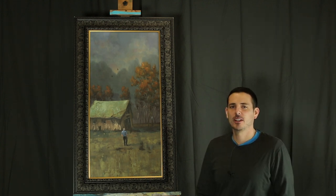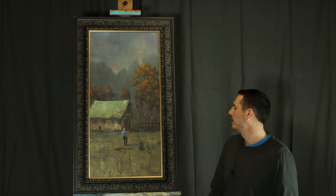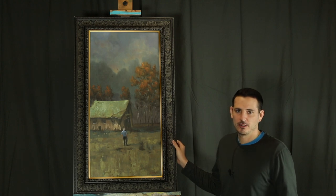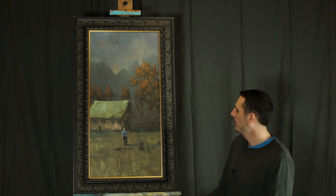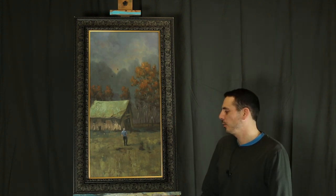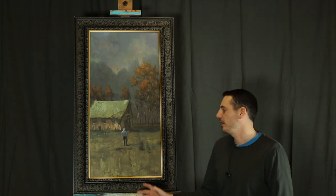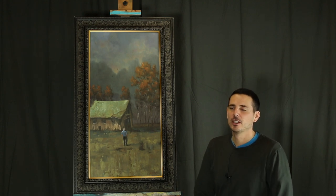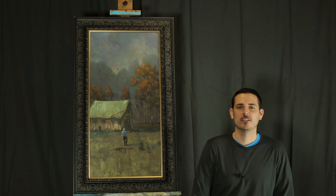I have two different styles of frame that I'm deciding between. I might go with both if they work together. The first ones came in yesterday, so the others haven't come yet, so I really can't compare them too much yet. But I wanted to talk a little bit about this frame. This is a Renaissance style frame. It has a lot of ornate design and it has a gold inlay, and it really stands out.